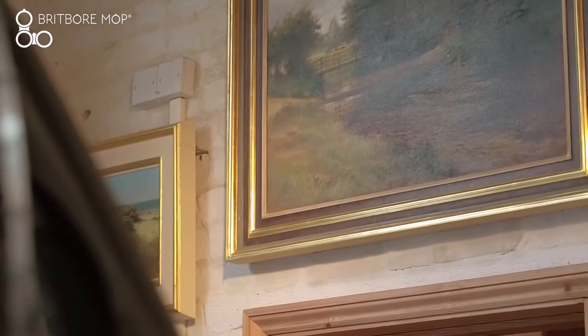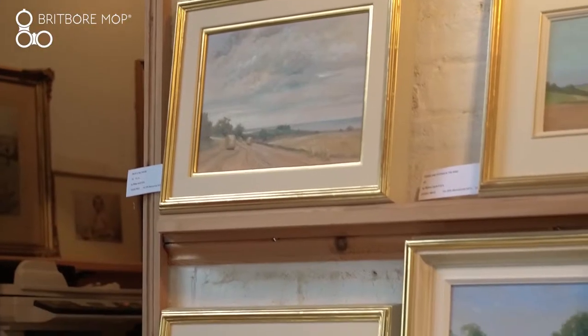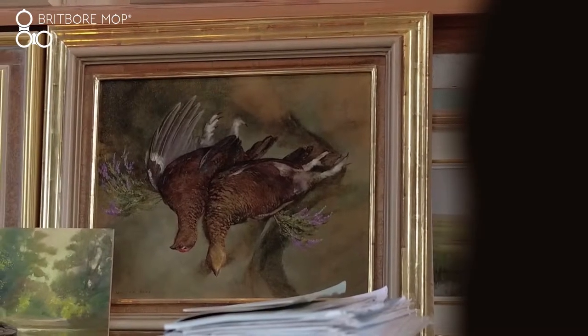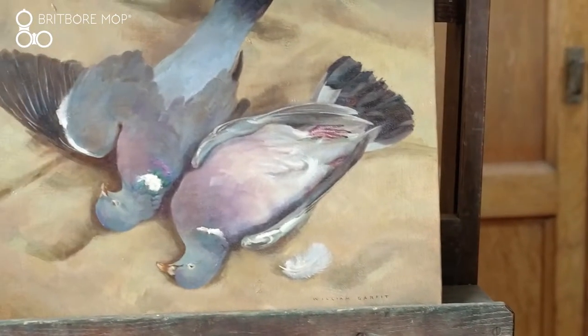I'd like to welcome you to my untidy studio, office and gun room. For 50 years I've painted commissions of people's rivers and waters and fishing. All my paintings are painted outside on the spot. The other part of my painting is painting of still lives of game birds. It's a link between my shooting and my art.